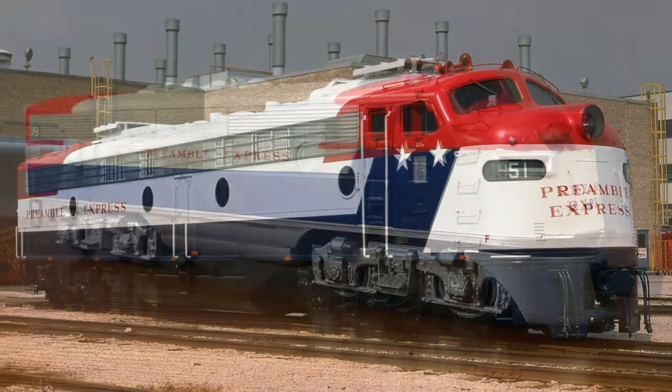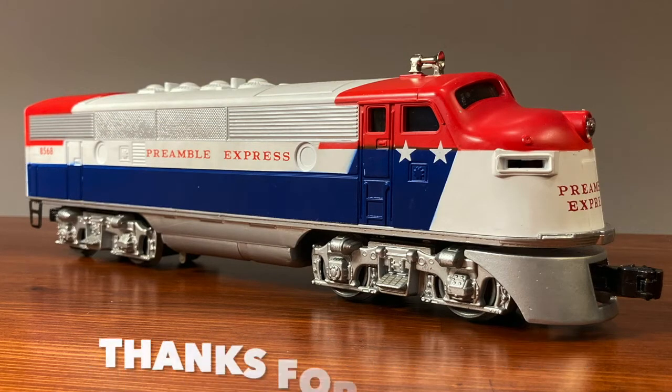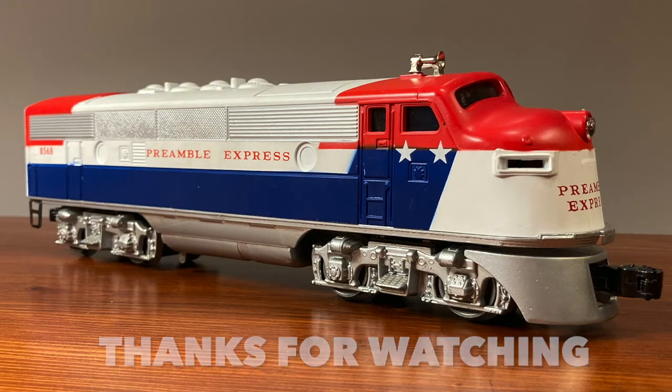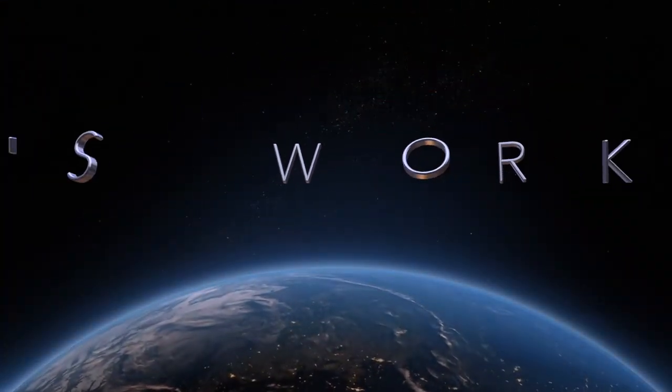If you enjoyed this video, please like and subscribe. Thanks for watching, and until next time, this has been Bob's Workshop. Take care. Bye.